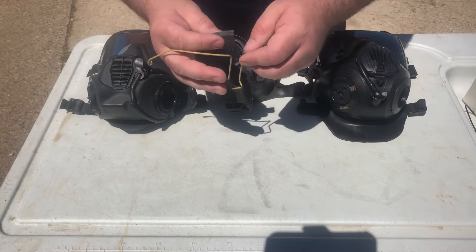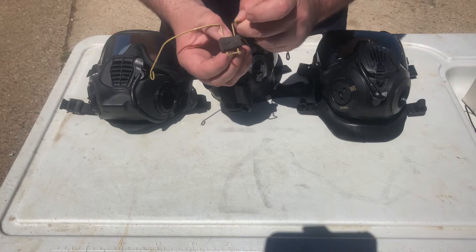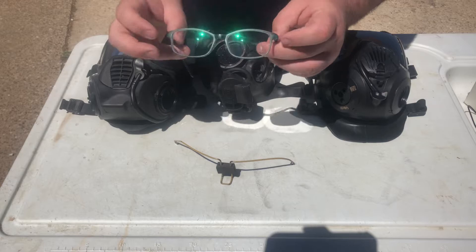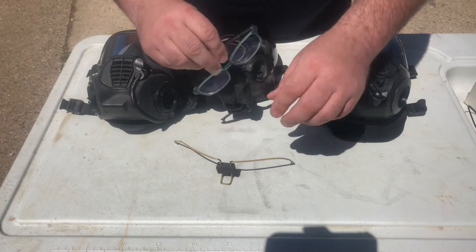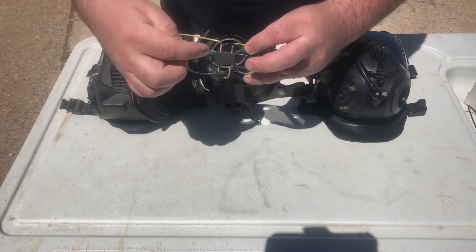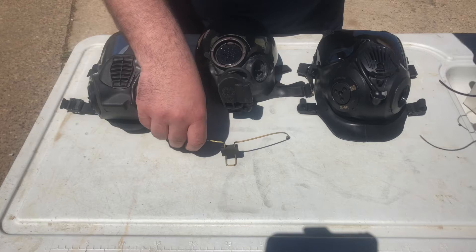I cut it to about the same size as the MSA kit and cut slits in it so it could slide with some tension up and down, performing the same kind of adjustment as the MSA kit. My plan was to take a pair of regular prescription glasses, remove the ear pieces, and for fitment I put the glasses in place and secured them with zip ties in an X shape, with the buckles on the front so they wouldn't be on the bridge of your nose.